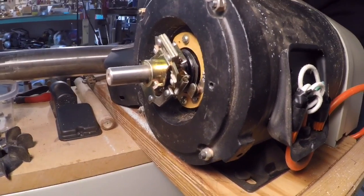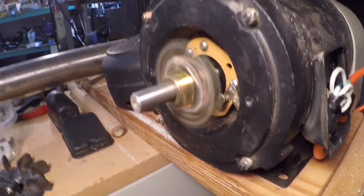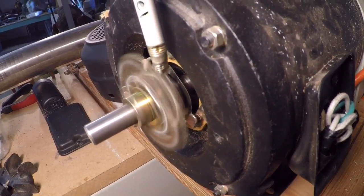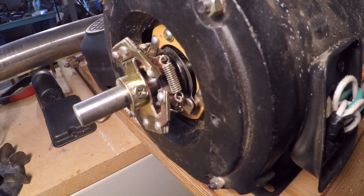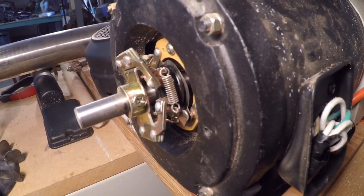Three, two, one — and there you go, it started right up. When you turn it off, you can see the weights shift; the centrifugal force moves the weights and that changes the position of the contacts for the next start. So it wasn't the capacitor — it was just this little adjustment on the centrifugal switch.